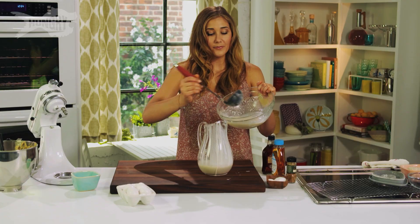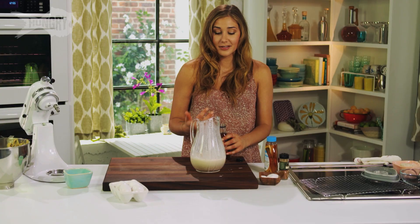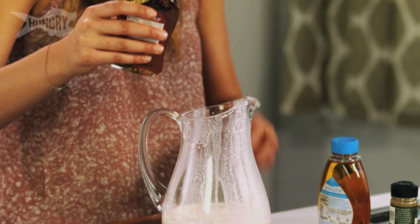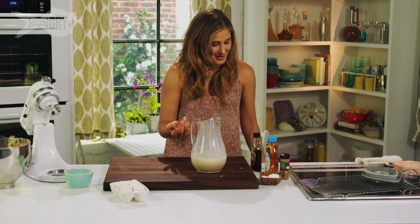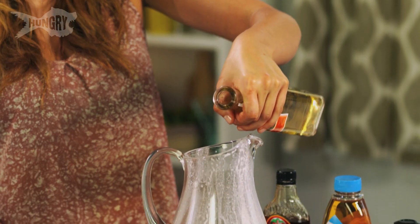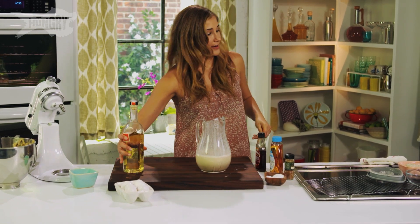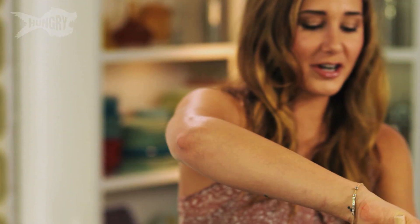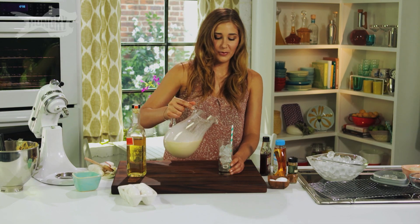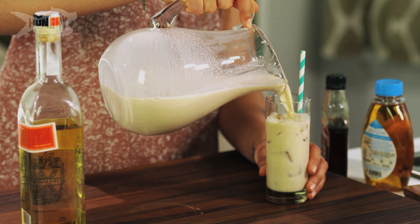I'm gonna start with a large pitcher. I'm gonna fill it with just two cups of my almond milk. To the almond milk, I'm gonna add a fourth of a cup of maple syrup. And then, my favorite part — Jamaican rum. It's a little bit sweeter than your traditional rum and it's got a lot more flavor. So I'm going to add six ounces of rum. Gonna give that a good stir.